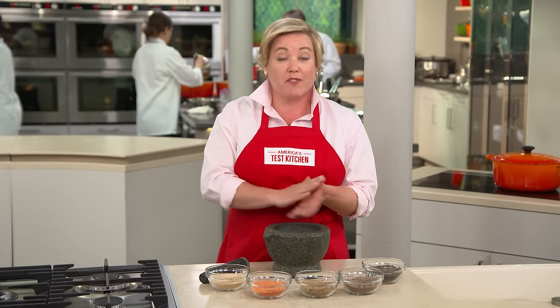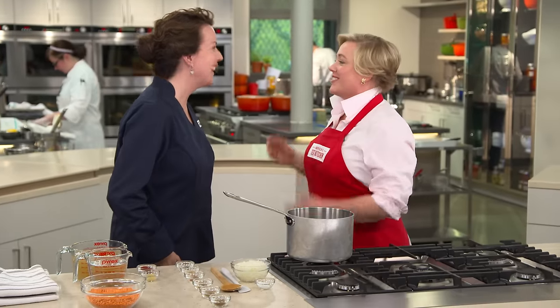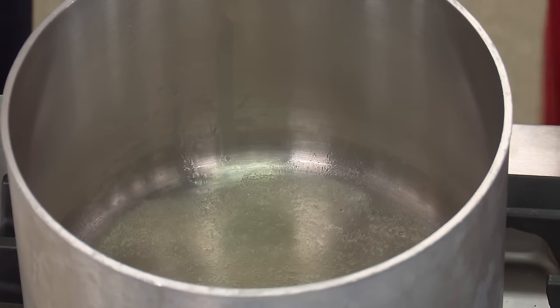Red lentil soup is one of my all-time favorite recipes, and this recipe in particular is super easy. If you've never cooked lentils before, red lentils are the lentils to start with — it's a gateway lentil, lentils for beginners. So let's get started. Right now I have two tablespoons of melted unsalted butter over medium heat.